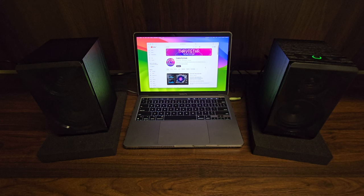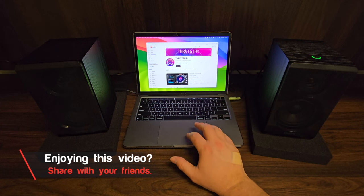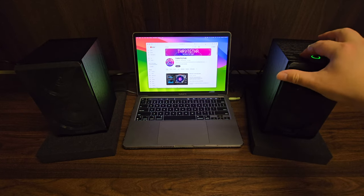Right away we can hear that the speakers have got a little bit of volume already set. I haven't touched anything yet, and being on a Mac it defaults to the speakers because they're in the headphone jack. We can then use the buttons on the top of the speaker to raise or lower the volume.